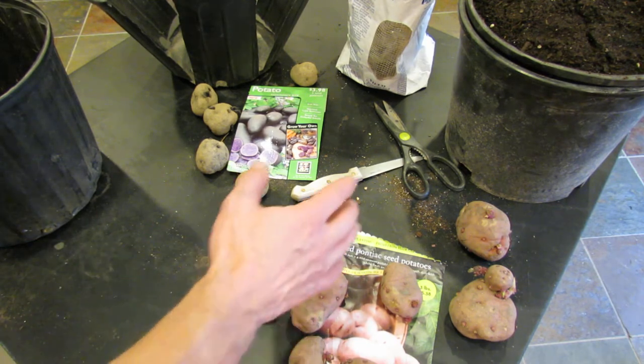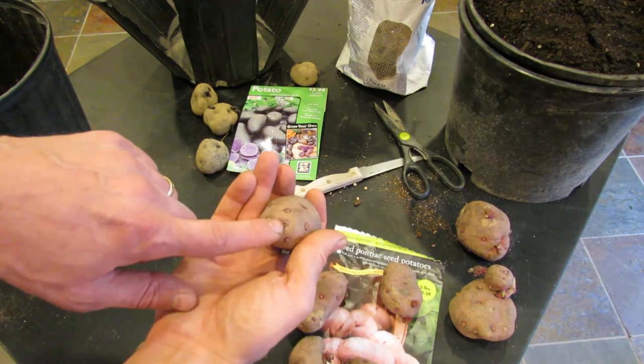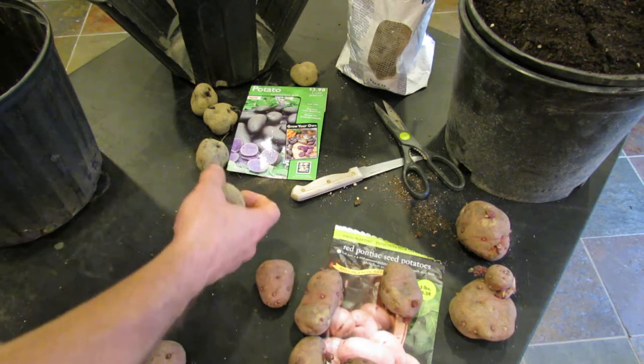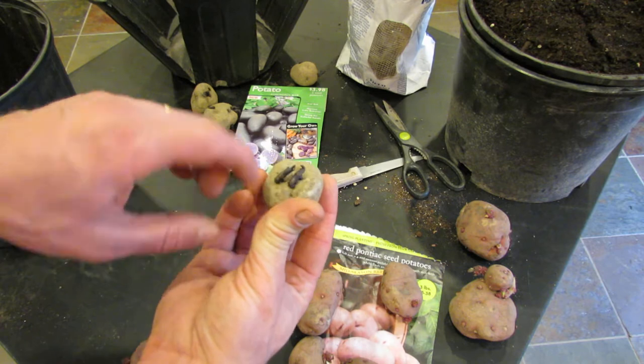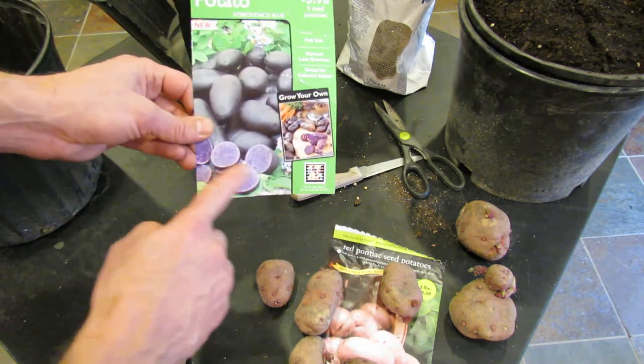The potatoes I'm going to put in here are Red Pontiacs — you can see they have the red skin and red sprouts, but the potato flesh itself is white. These are Adirondack Blue, and you can see that the stems are purple, not blue. When you cut the potato it looks more like the photo — it's actually purple.